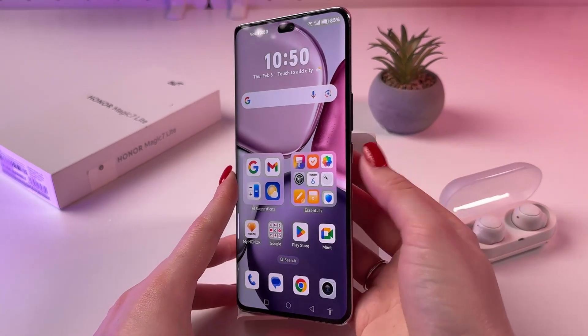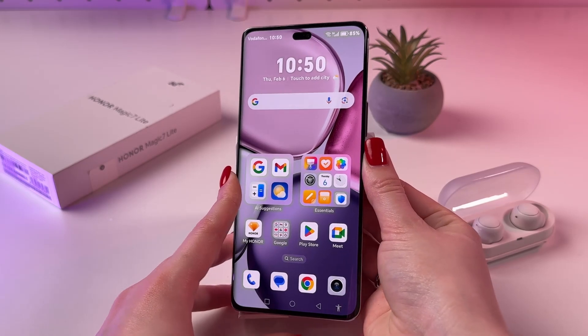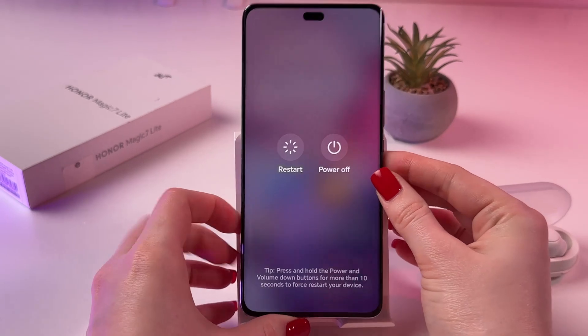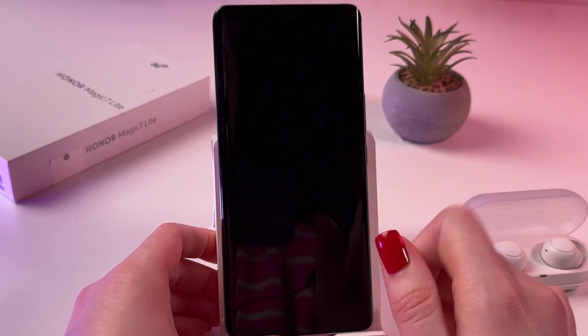For that, I'm going to press and hold the power button till the power off menu will appear on the screen. From here choose to power off and then touch to confirm.